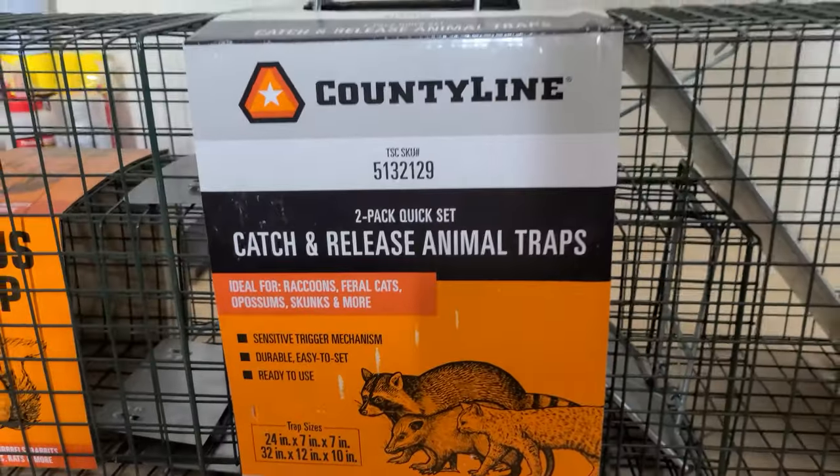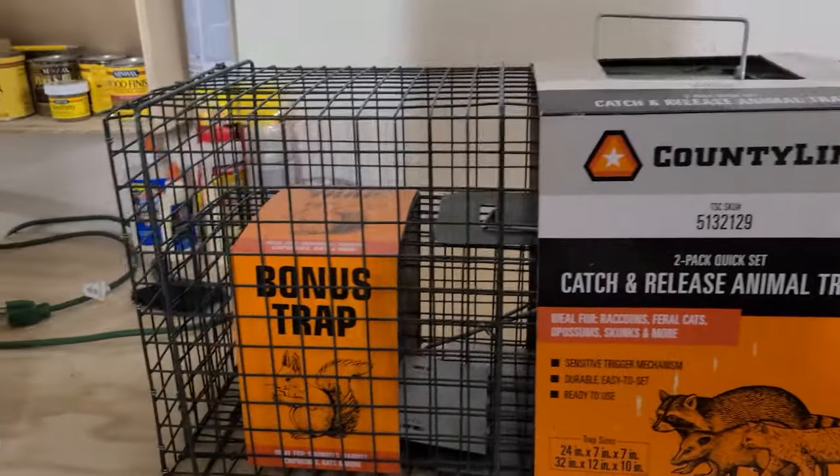Alright guys, welcome back to the channel. We've got a little bit different video today. I've got an armadillo problem and they are tearing my front yard to pieces. So I bought a few traps, got some bait, and we're going to be setting those up today to see if we can get these little suckers. We're not going to kill them — these are some babies, but man, these baby armadillos can do some serious damage.